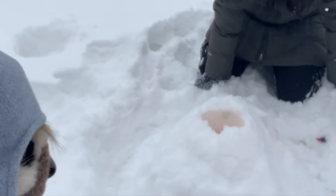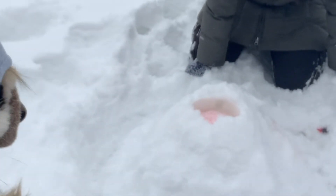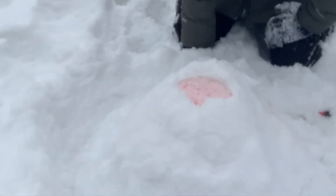Here we are mixing an acid, the vinegar, and a base, baking soda, which then produces a gas called carbon dioxide. This gas is fizzy and bubbly, causing the eruption that Cooper was talking about.